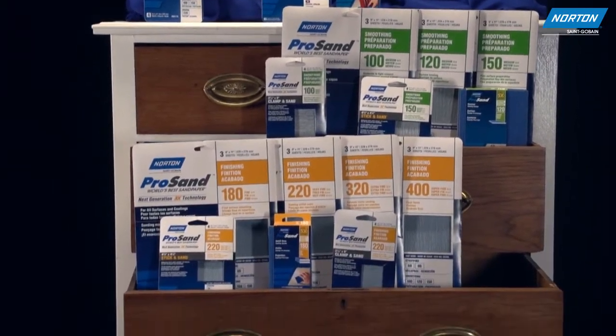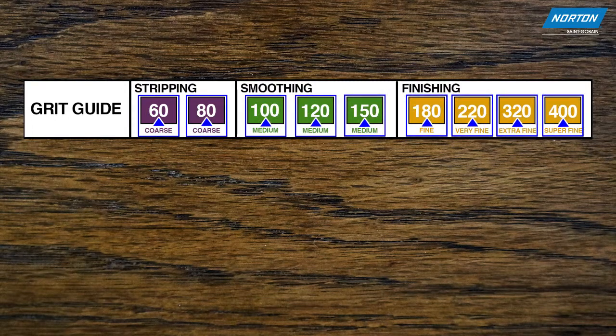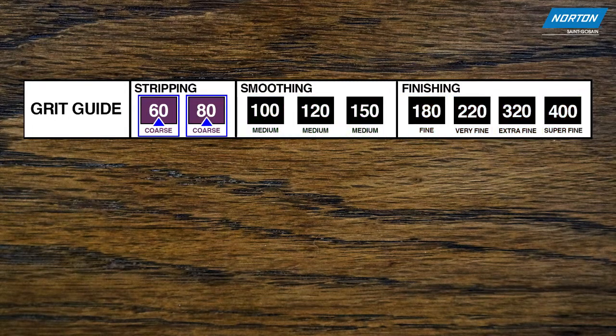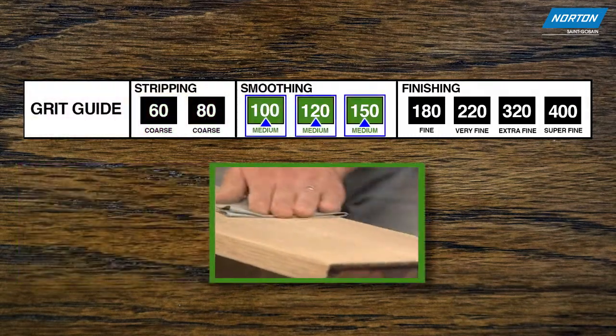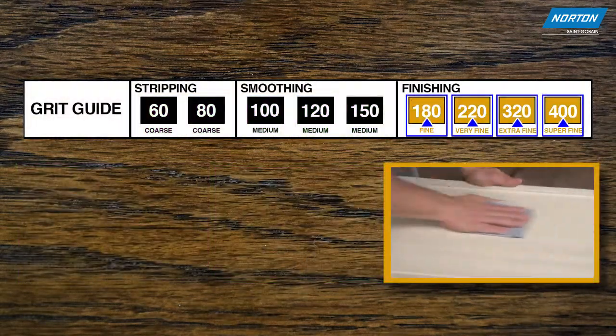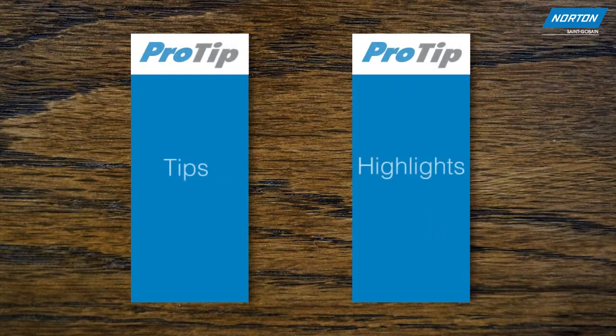Using Norton ProSand, our next-generation 3x technology line of sandpaper and sponges, we'll walk you through the full grit range to strip away old coatings and wear of this dresser, smooth the surface, and finish with a combination of paint and finish as a total sanding sequence. Along the way, we'll add a few tips and highlights that may be useful for other refinishing projects around the house.